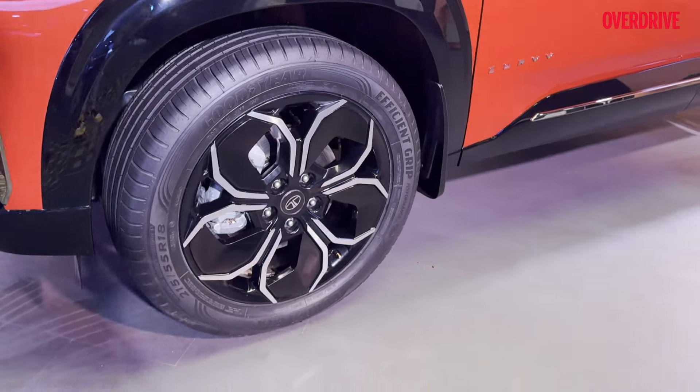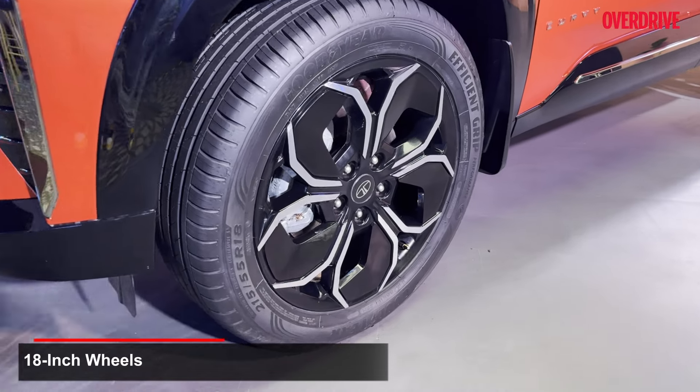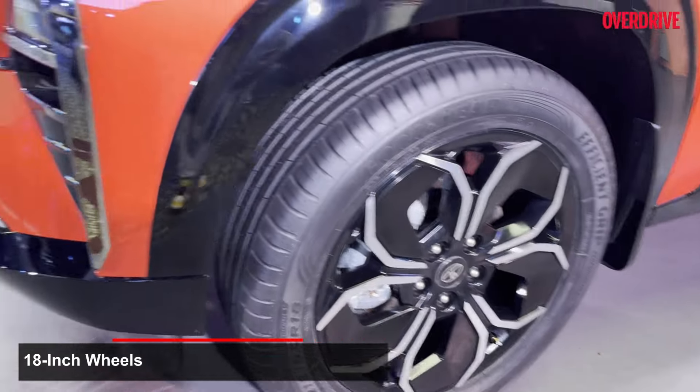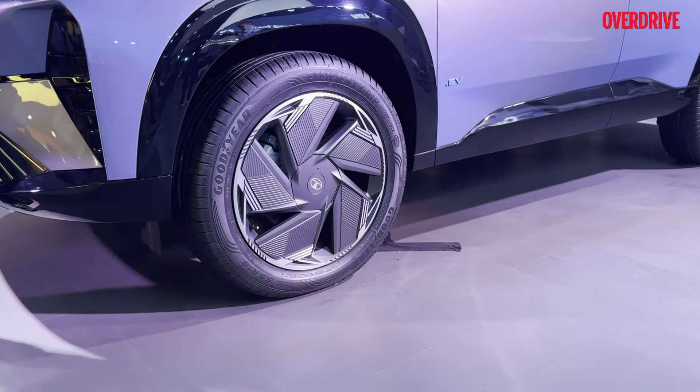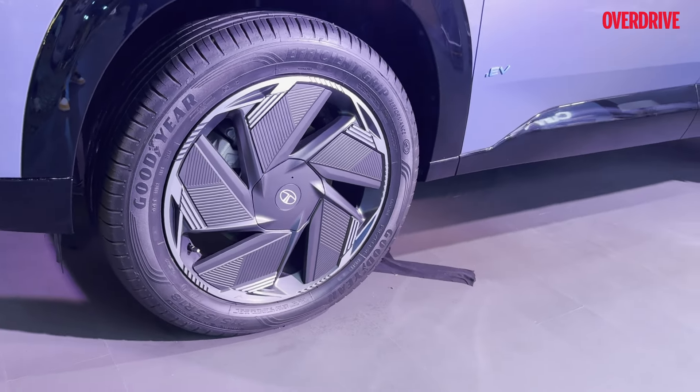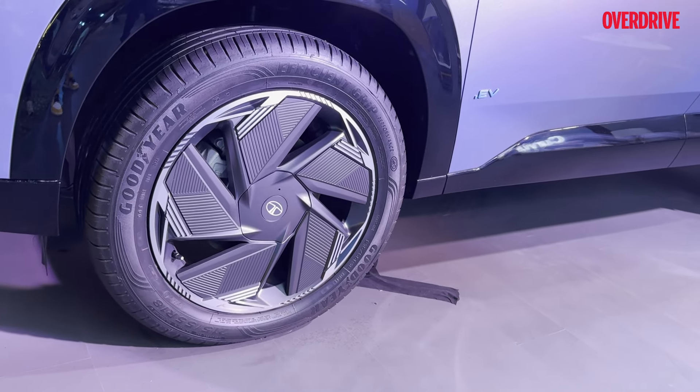The petrol, diesel, and the electric counterparts all roll on 18 inch wheels. However, this is the alloy wheel design for the ICE variants, be it diesel or petrol, whereas the electric is going to get more aerodynamic looking wheels that almost act like a disc when the car is rolling.